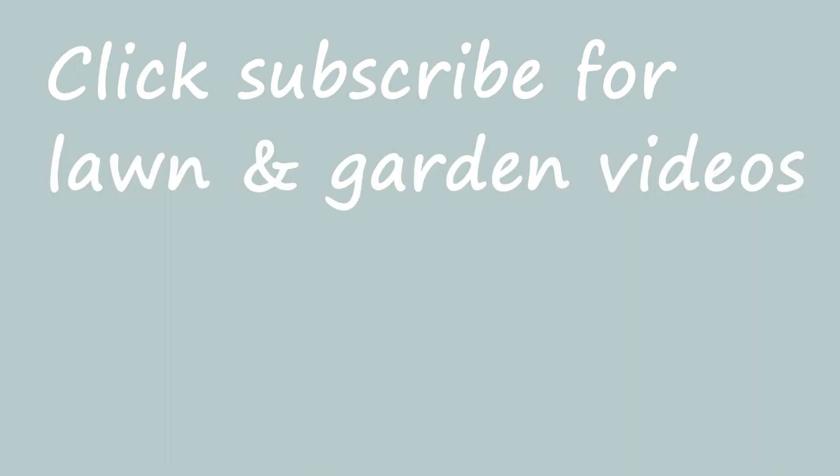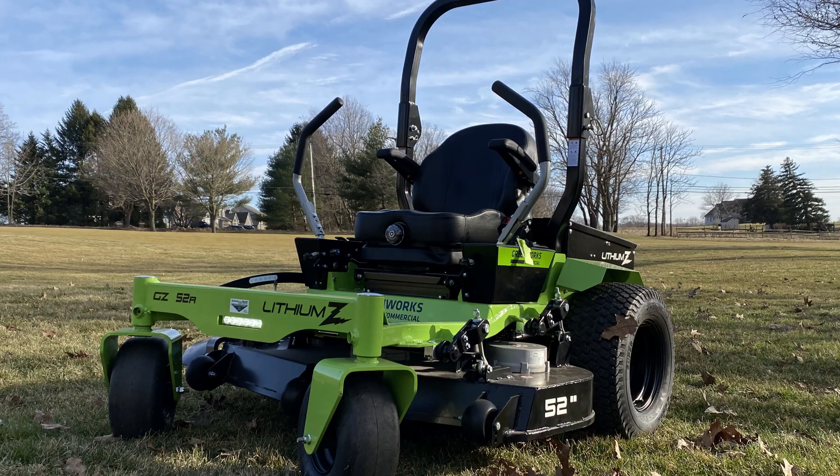If you'd like reviews on electric equipment and garden equipment, please click subscribe. I have one more Ego review, then we'll move to products I endorse, like my commercial Greenworks zero-turn mower I've had going on two years.